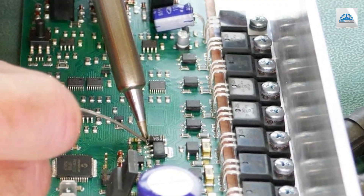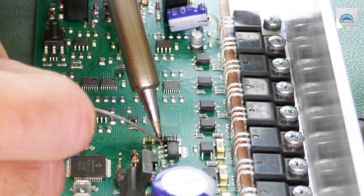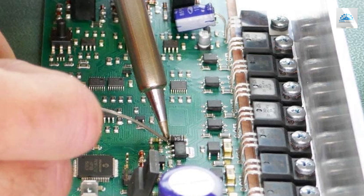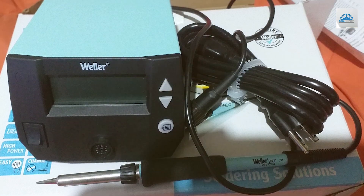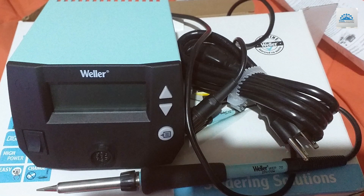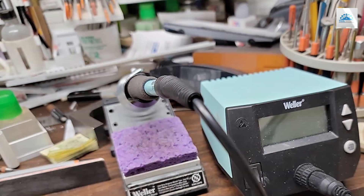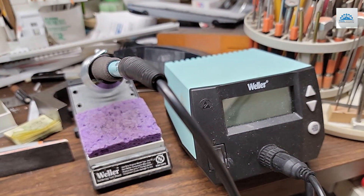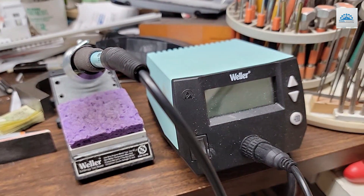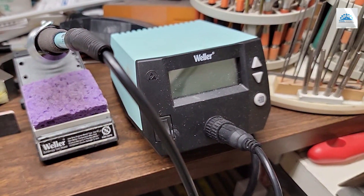Its compact footprint makes it ideal for workbenches with limited space, while its durable construction ensures long-lasting performance in demanding work environments. Equipped with advanced heating technology, the WE1010NA heats up quickly and maintains a stable temperature, allowing for fast and efficient soldering. The adjustable temperature range and programmable settings provide versatility for a wide range of soldering applications, from delicate electronics to heavy-duty wiring.